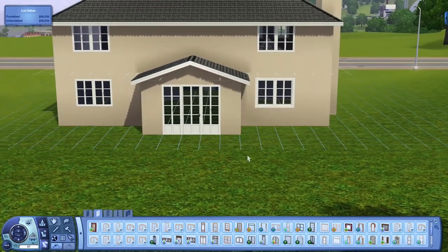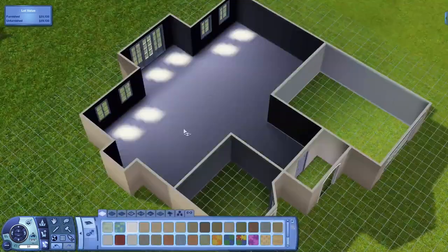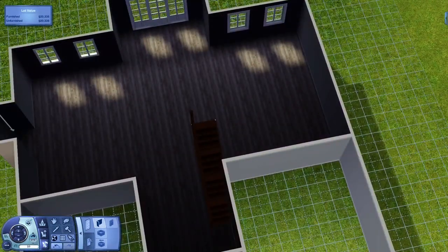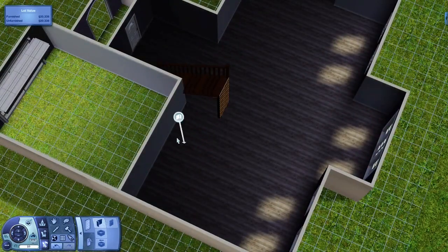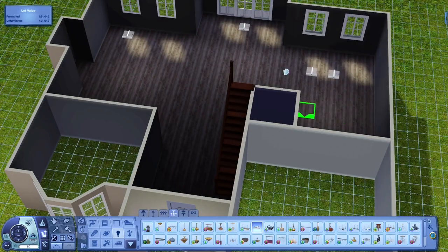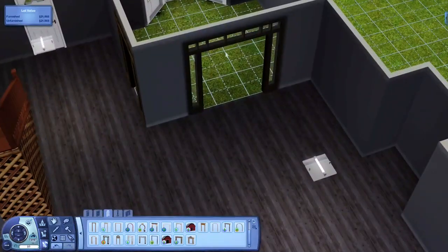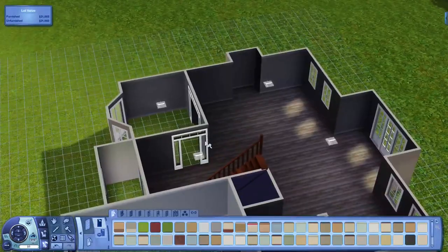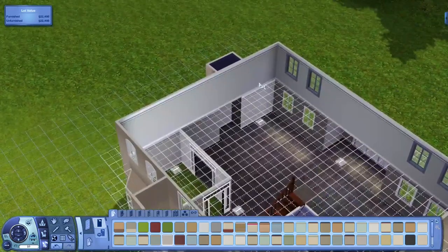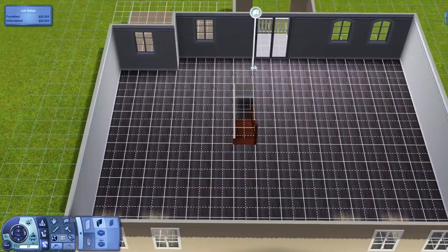I really want to start uploading again — I've been addicted to custom content shopping. I recently started actually playing the Sims again, not just building, and I came across the architectural design career and it's so fun. You actually get to go to work with your Sim and interact with things.